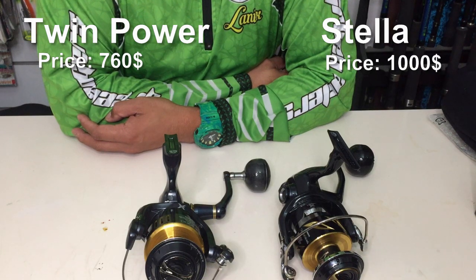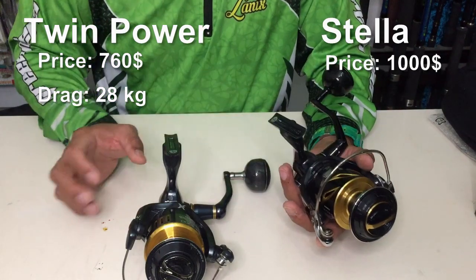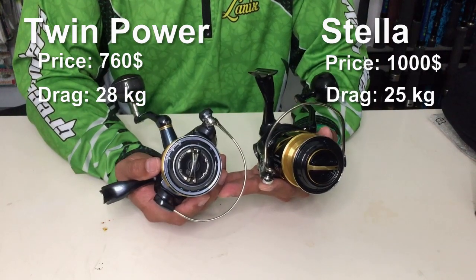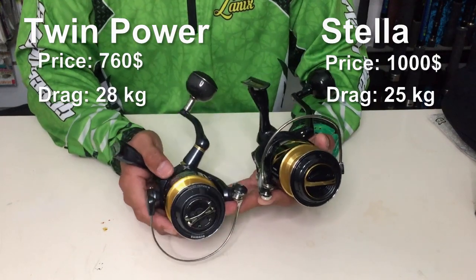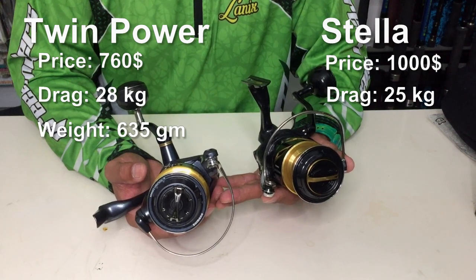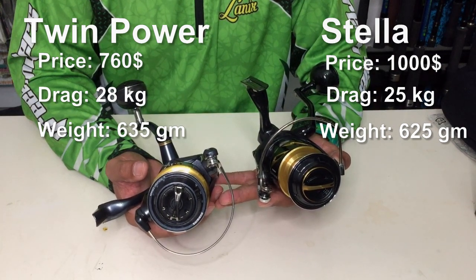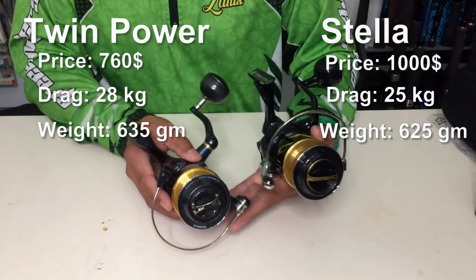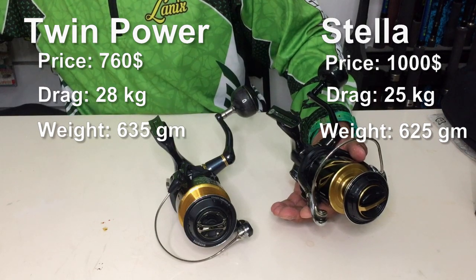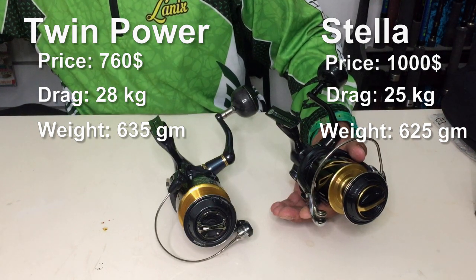Also worth mentioning: the maximum drag for the Twin Power is 28 kg while the maximum drag for the Stella is 25 kg. The weight for the Twin Power is 615 g while the weight for the Stella is 625 g, so there is about a 10-gram difference. With all those features in mind, the price difference is $240 — so do you think it's worth it for those features?